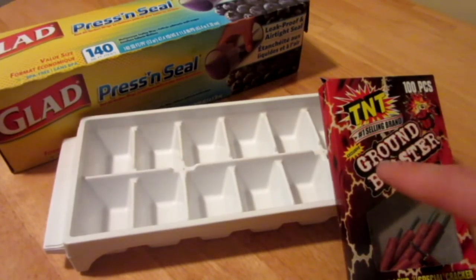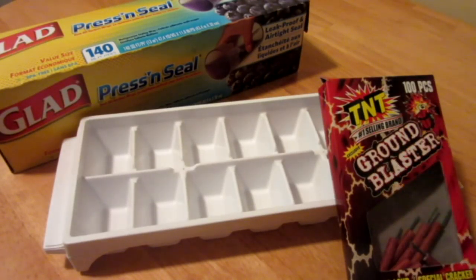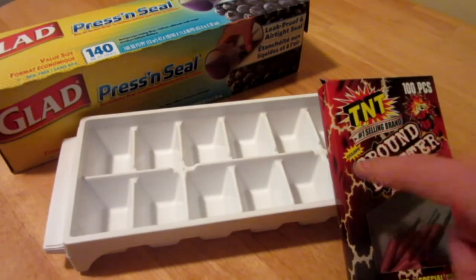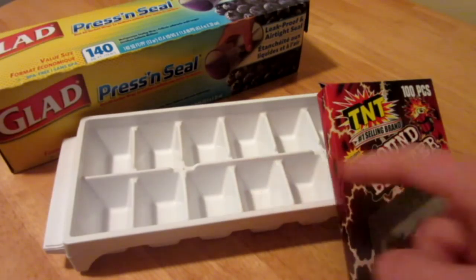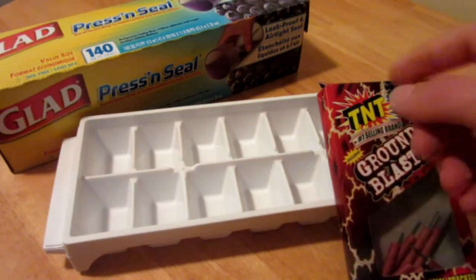For this video, you will need to get yourself some single firecrackers, waterproof or not, should work. And an ice cube tray, either this size or bigger — pretty big ice cubes is what you want.